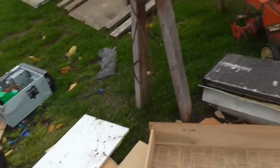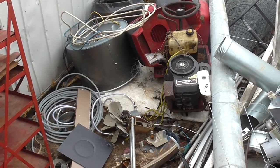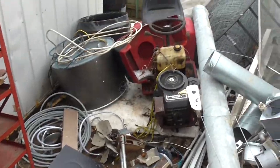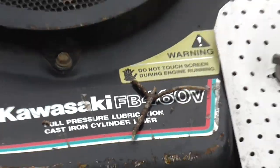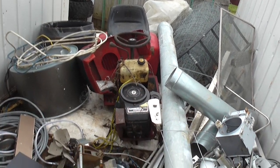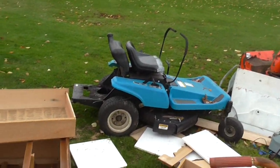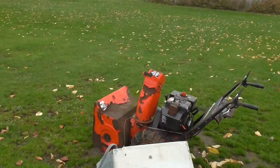It's on this old two-wheel horse in here — it's a Kawasaki FB, looks like 460V. Let me show it on the camera right there. It needs the carb cleaned and stuff like that, but it was running. So I'm gonna see if I can get that thing going and hopefully put it on there, because that'd be awesome — I've never had a zero turn before.